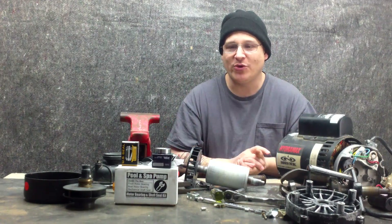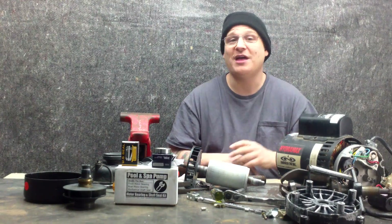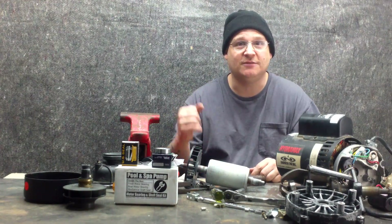So now in this step, we're going to be showing you how to install the bearings effectively without spending a million bucks on a press and how to just get the job done.